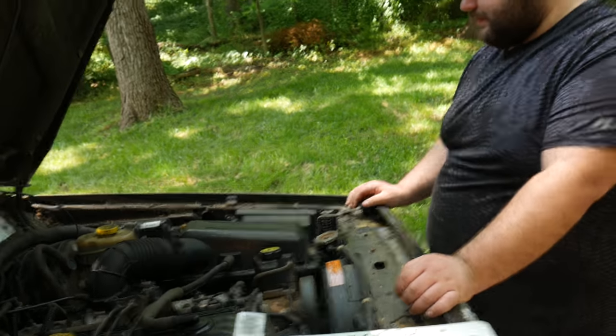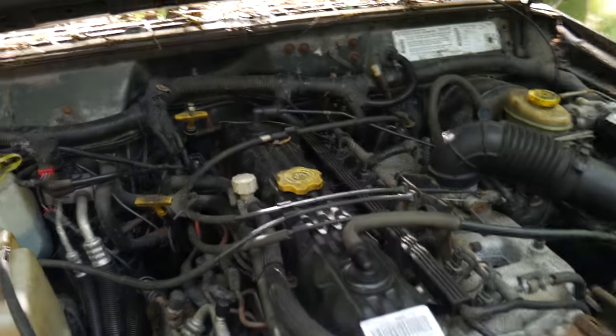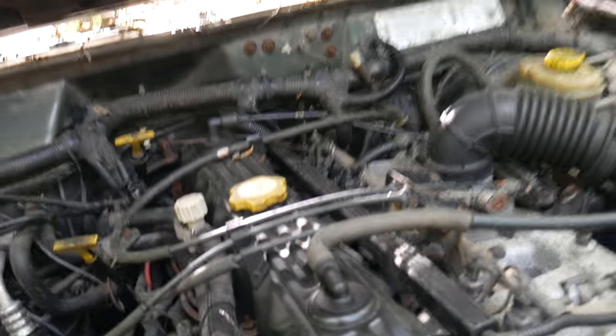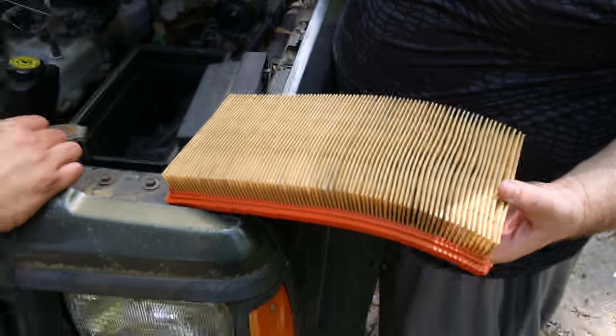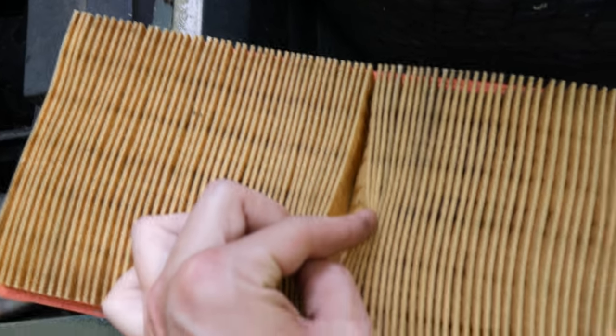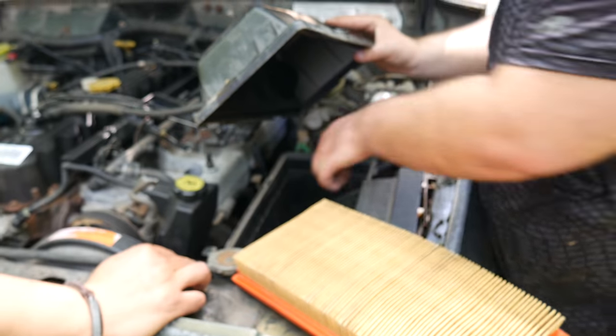We also need to hang up the neutral safety switch that's hanging loose — we don't want to drag it on the highway. We forgot about that during two previous test drives. Next, we pop open the air filter box and see how it looks — it actually appears to have been changed fairly recently, looking pretty clean. All right, let's go.